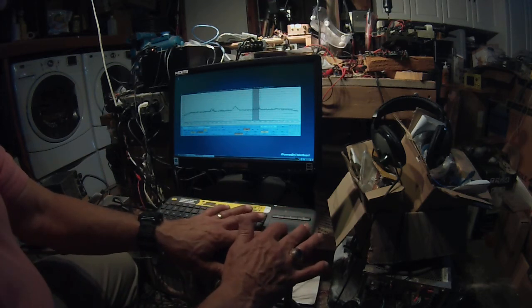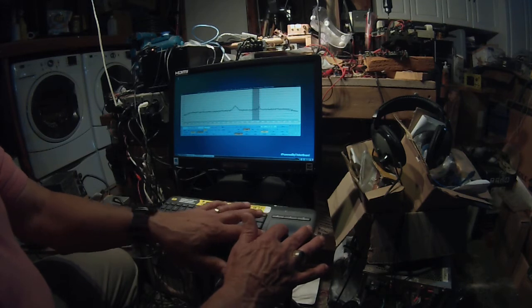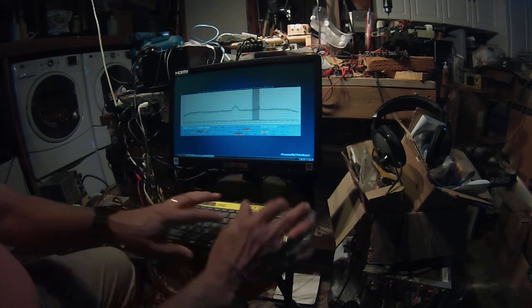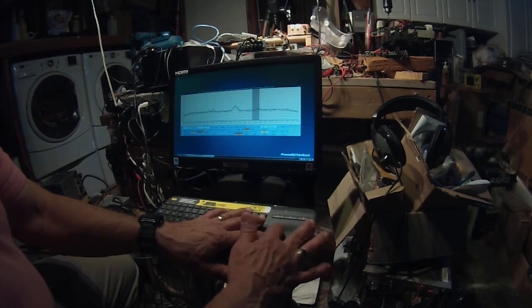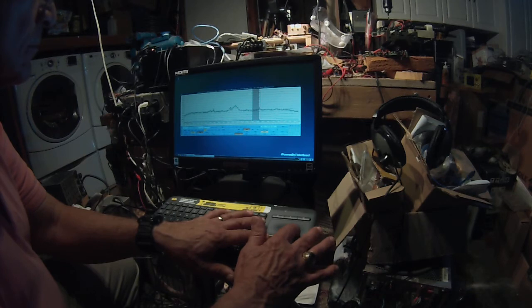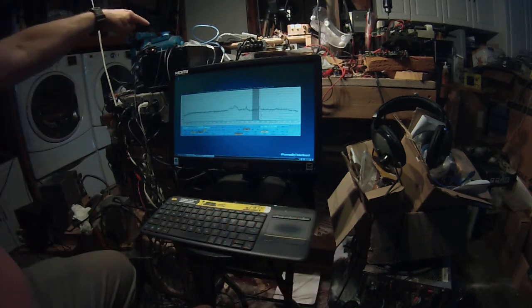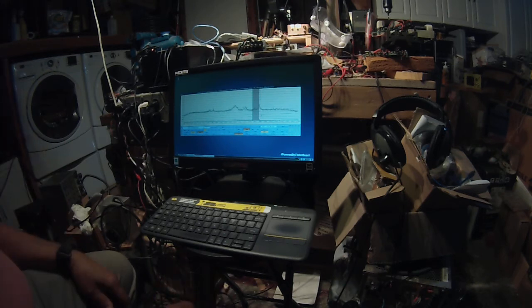Look what happens when you take the noise blanker out. On 20 meters. The Asus Tinkerboard is up here, using a 16-inch HDMI display — about 65 bucks on Amazon.